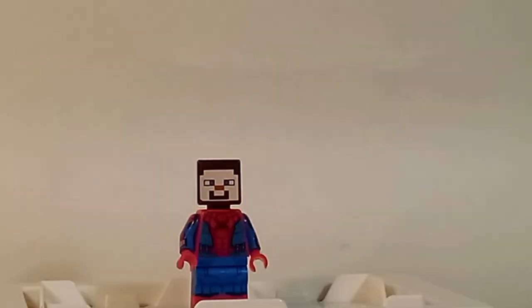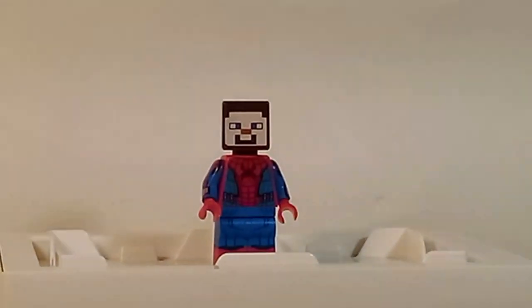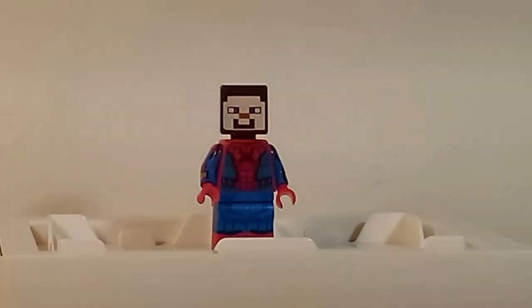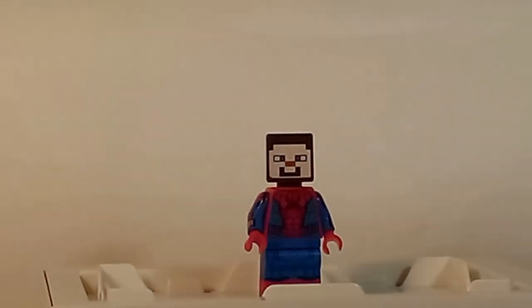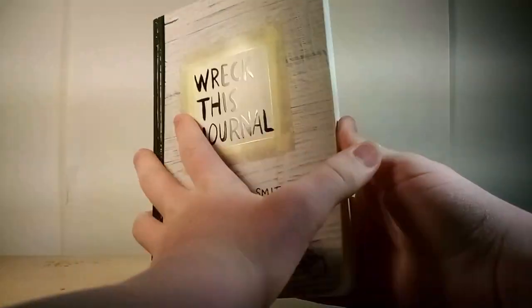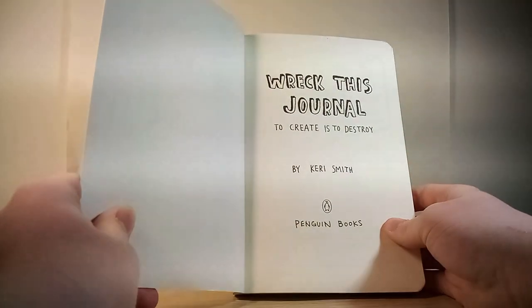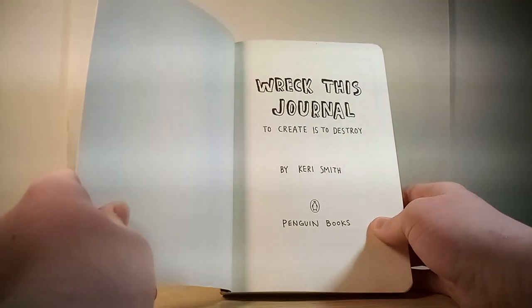Hello everybody, it's me, Spidey Steve, and today is the start of a new series — a new series that I hope will go for a long time. So today, I've got a set of instructions: Wreck This Journal. And that is exactly what we're going to do. We're doing it a couple pages a day, and it's going to be very fun. Wreck This Journal — to create is to destroy.